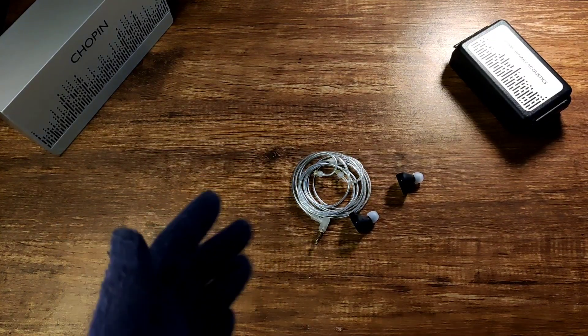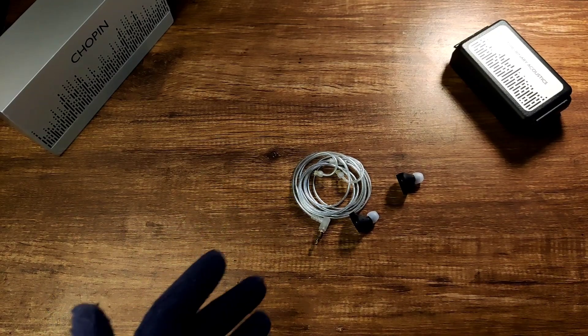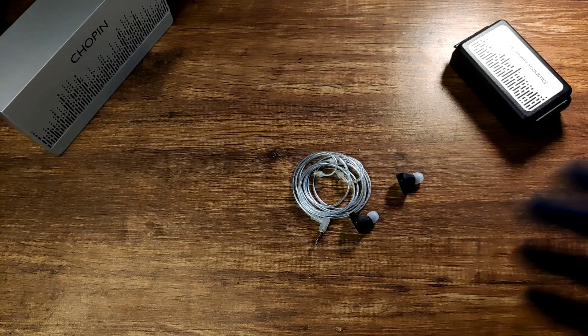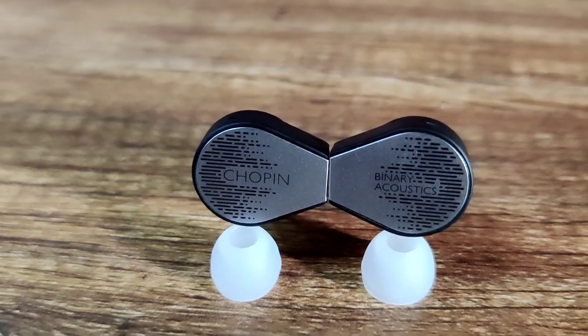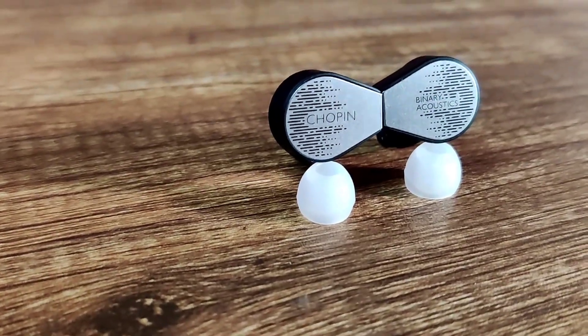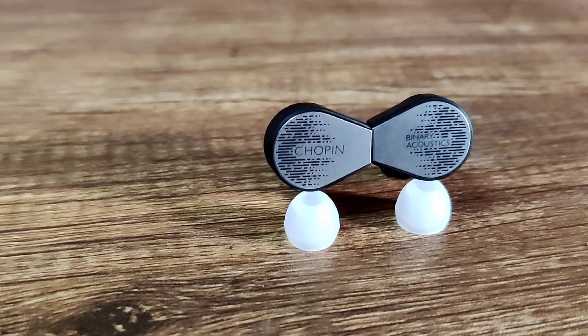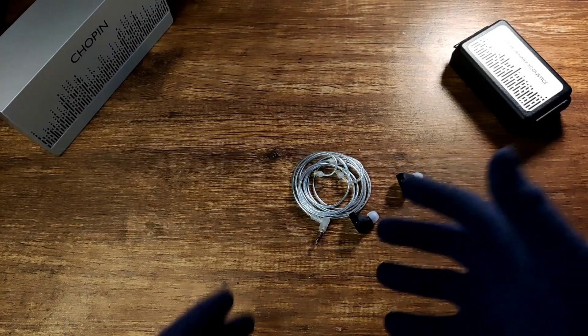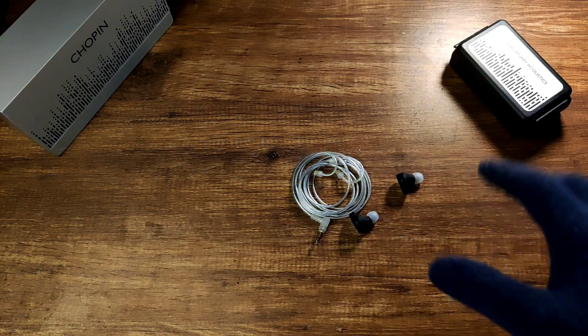The midrange is recessed, but because the mid-bass is also recessed, instruments come forward and sound very good. I could pick out all the instruments in a song and enjoy them fully — for example, playing Galactic Funk by Cassiopeia was a treat to listen to. The IEM is very good for classical music; I was very happy listening to Vivaldi, Chopin, Edward Elgar, Beethoven, Mozart, and others. Male vocals give the depth and texture of Chris Cornell's and Bill Withers' voice, though sometimes vocals feel set back and I don't enjoy them to the fullest.